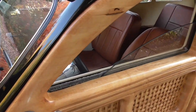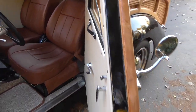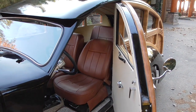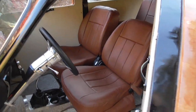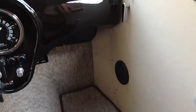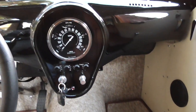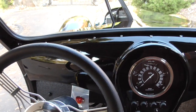Let me open the door here. Suicide doors. Leather - kind of a Moroccan color leather seats. Let's hop inside here for a second. The interior is trimmed out in Berber carpet. And the instrumentation is real simple.